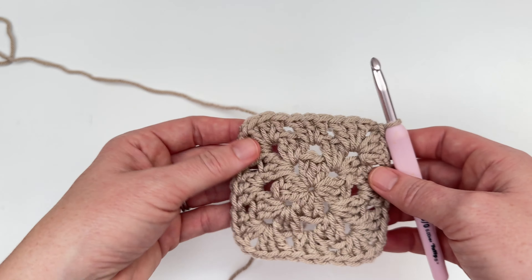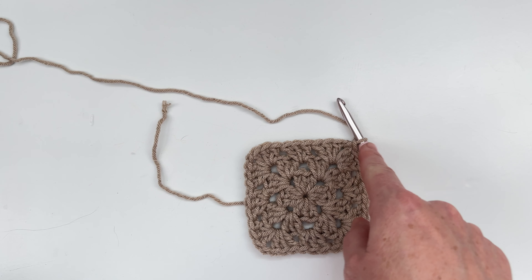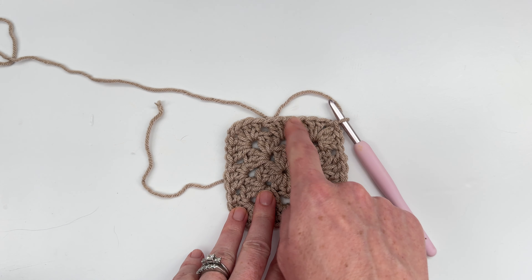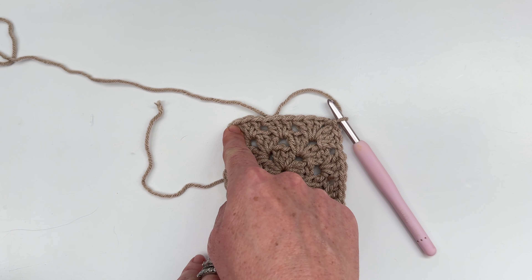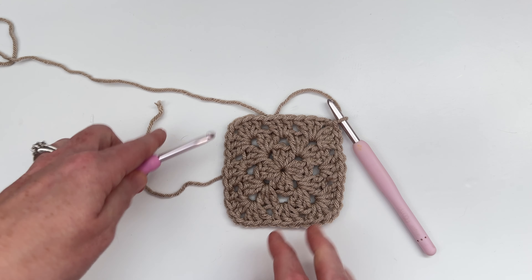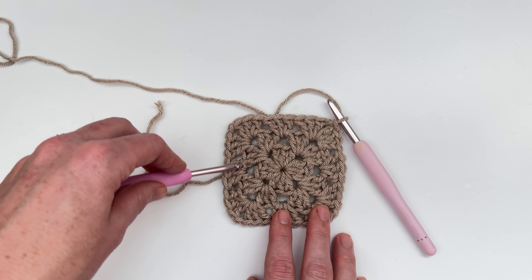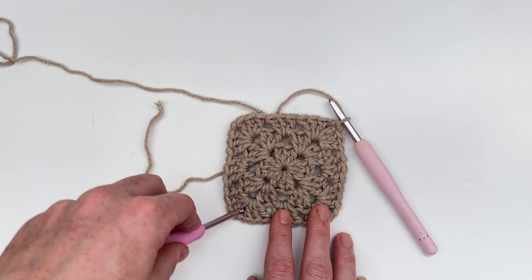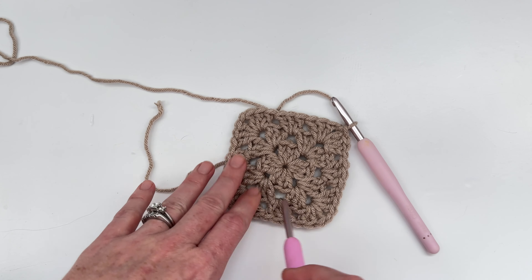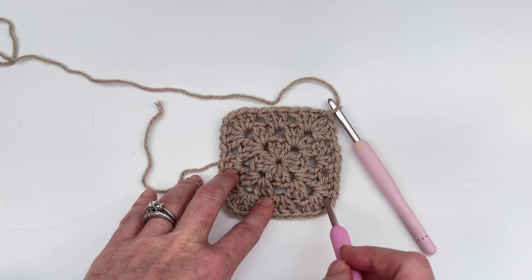So every round is worked the same way. You're going to work a cluster stitch, a chain one, and a cluster stitch in every corner. And then you're going to work a cluster stitch between the clusters of the previous row until you get to the corner. And then when you get to the next corner, you're going to work a cluster stitch, a chain one, and a cluster stitch. Then work a cluster stitch in between each pair of clusters until you reach the next corner, and repeat all the way around. So let's work one more round together.